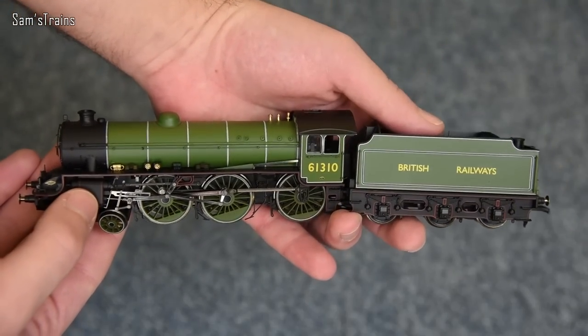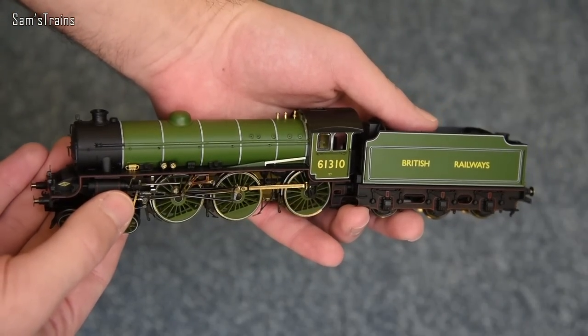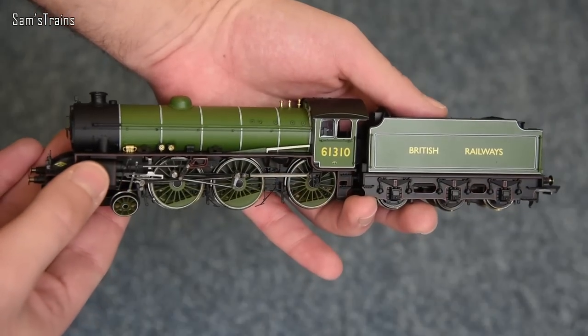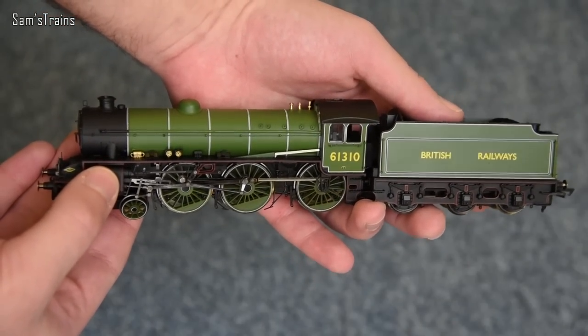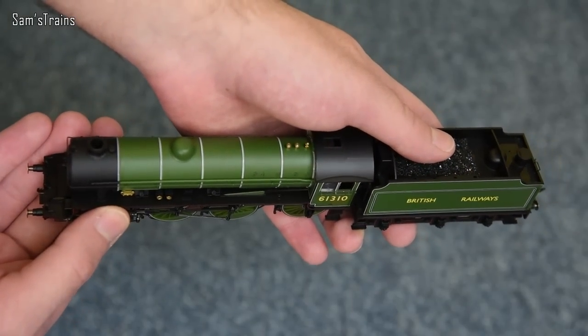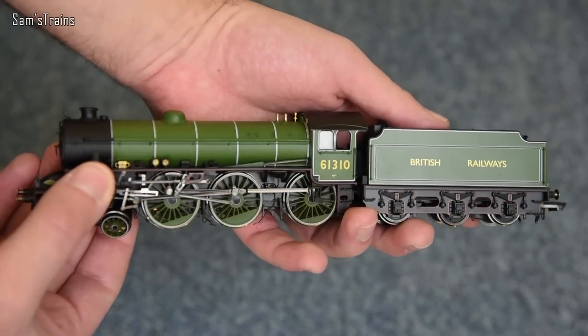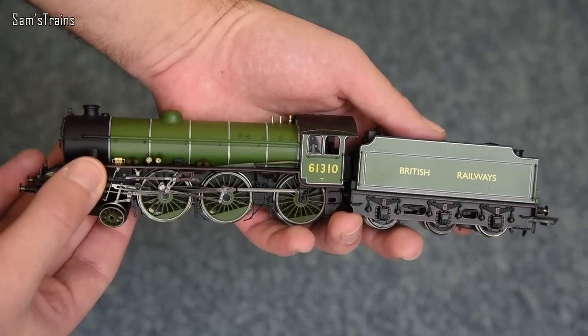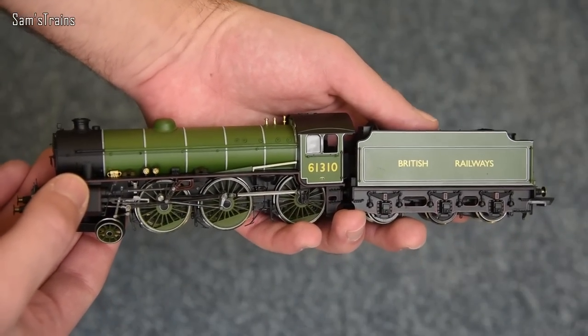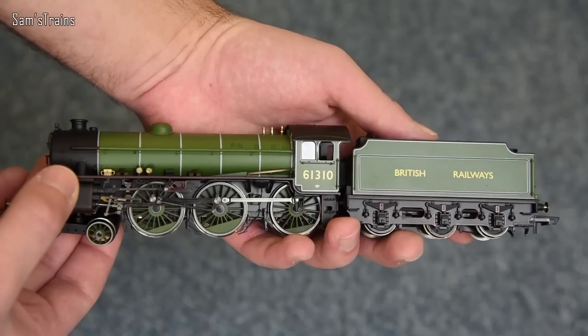There you have it — absolutely lovely. She is fairly heavy, but it is immediately obvious that nearly all of the bodywork and running board is made of plastic. So in a way I'm sort of glad I didn't pay more than £87, because if it cost a lot more than that you would be wondering why. But it looks like a really nice quality model — just look at the paintwork on that. Absolutely beautiful.